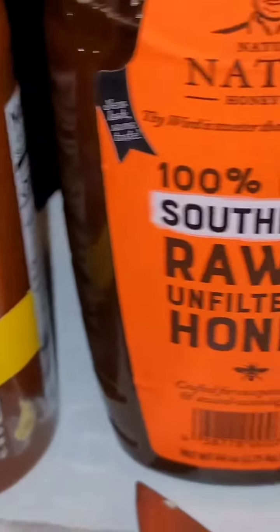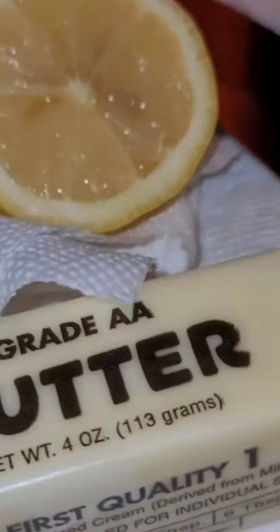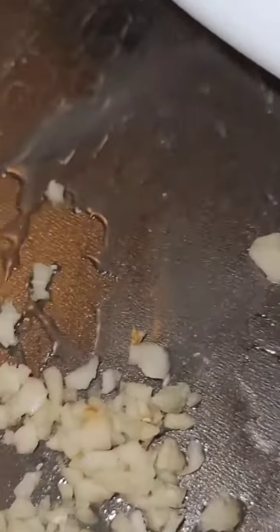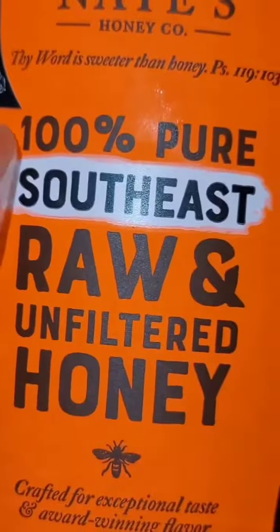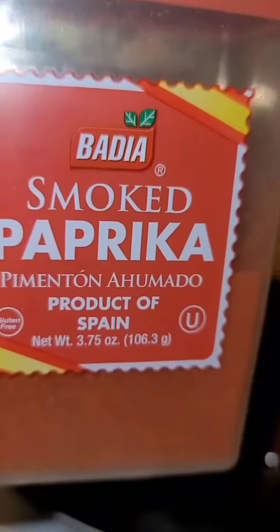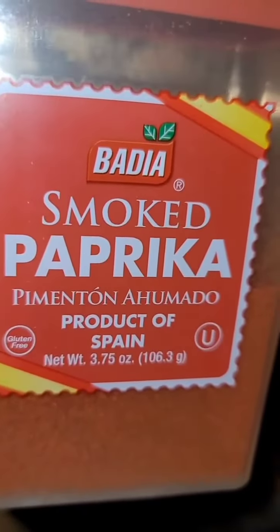Now, the ingredients for our honey glaze: salt, melt down about three tablespoons of butter, add your garlic, soy, honey, sriracha, fresh lemon. You don't have to, but I'm going to add a little paprika to mine.